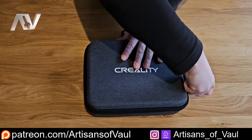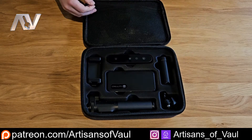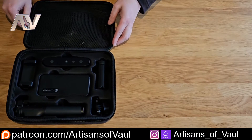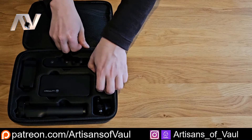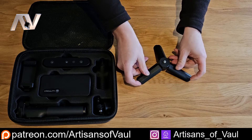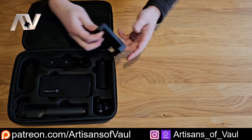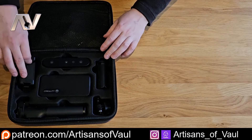So this is the Creality Ferret Pro. It comes in this really nice case, with your standard instructions and everything fitted into the case really nicely. We've got the standard tripod that you'll use to place it down if you want to record with something like a turntable, which for my uses is one of my favourite things as it's going to be more stable. And you've got the other bits to attach your phone, then you've got the scanner itself.